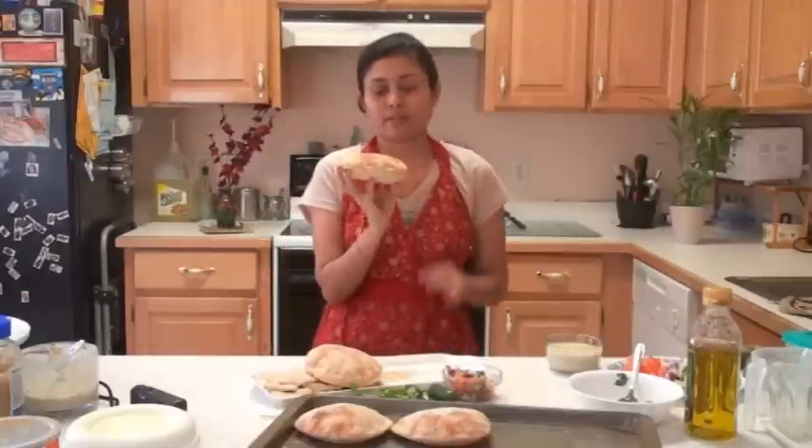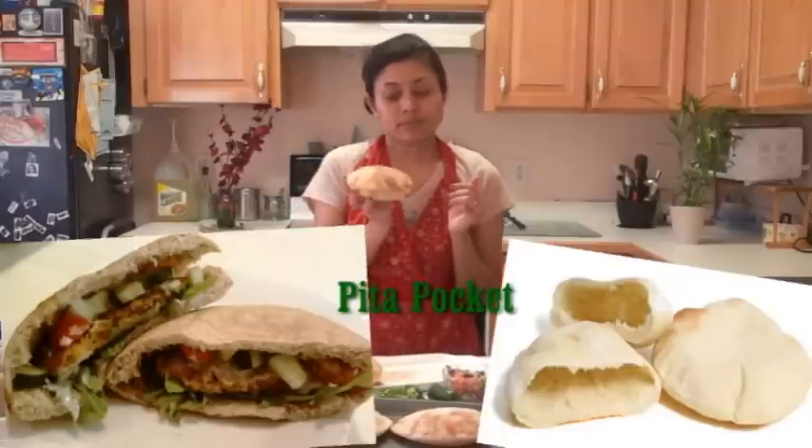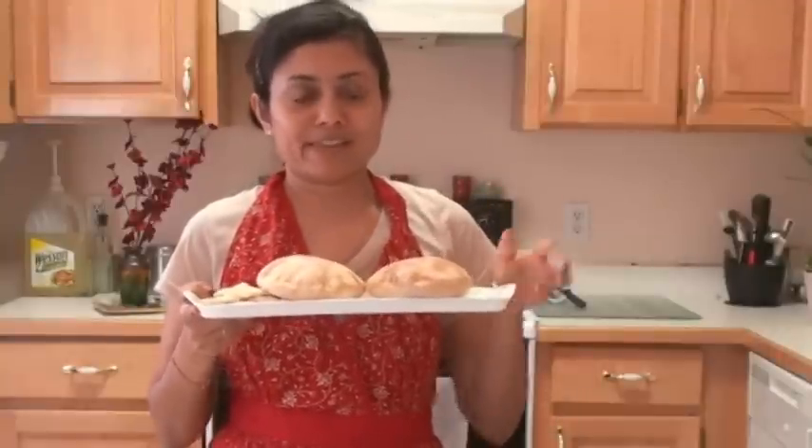The pita breads that puff up nicely are perfect for making pita pockets too. They taste much better than store-bought pita bread, so it's worth making them at home — and as you already saw, it's pretty easy and quick. This was all about pita bread. Thank you for watching and I will see you soon with the next recipe.